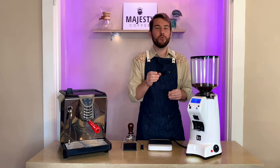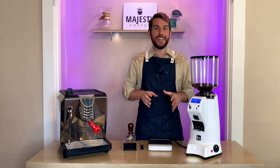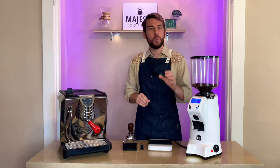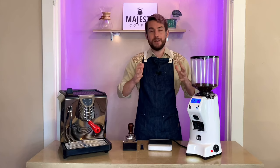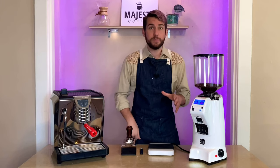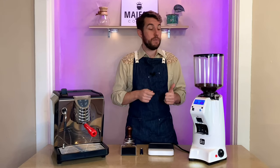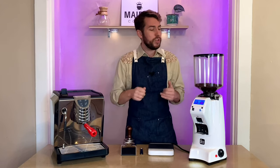That stepless micrometric adjustment is fantastic for really fine-tuning your espresso. Earlier when I was dialing in, I made it too fine and only got two drops out — but that's actually a great problem to have, because it's simple to just coarsen it up a little and then the espresso flows beautifully. This being a high-speed grinder, it holds true to that: you can pull 18 to 22 grams in just over five seconds, and the 510-watt motor really powers through the grinding process making it quick and efficient.